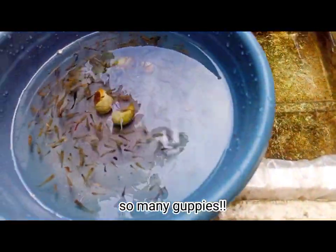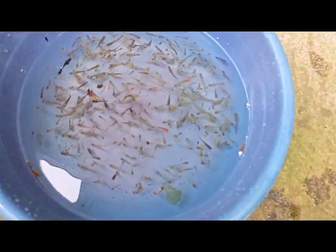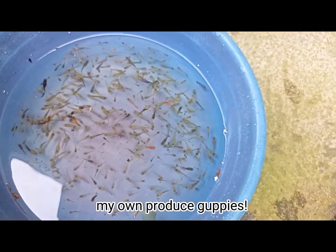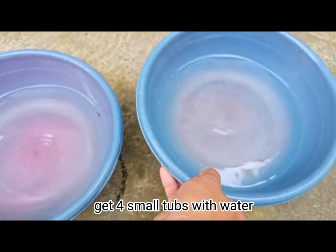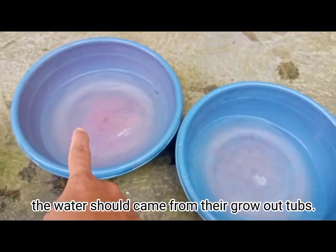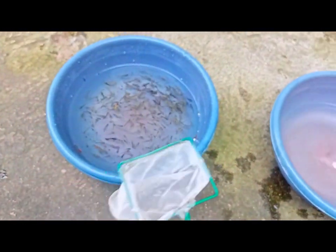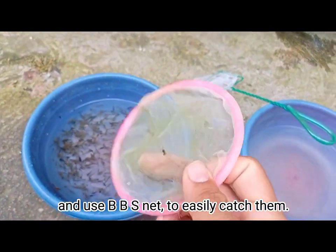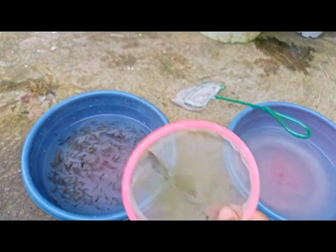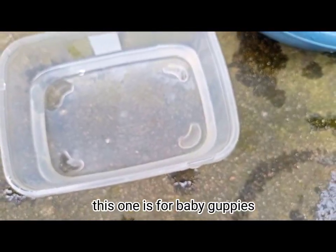So many guppies! The next process is sizing and gendering. My own produced guppies go into small tubs with water. The water should come from their Grow-O-Tubs. Use a BBS net to easily catch them. These tubs are for male and female guppies.